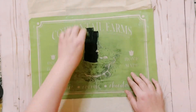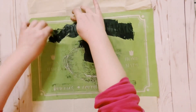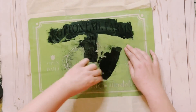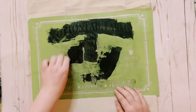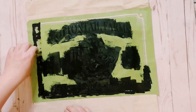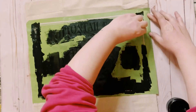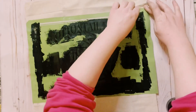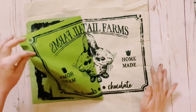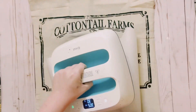For this part, I am using their permanent black ink. Using my little squeegee, I'm squeegeeing on all the openings of that silkscreen transfer. Once I have that completely filled in, carefully peel off the stencil. Make sure there's no ink on your fingers, otherwise it's going to get onto your fabric and you don't want that to happen.